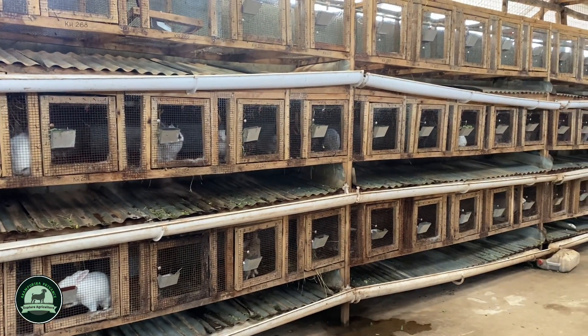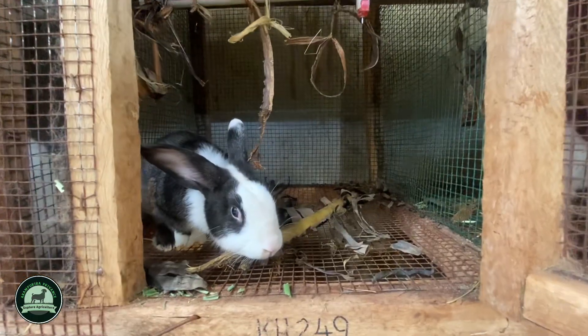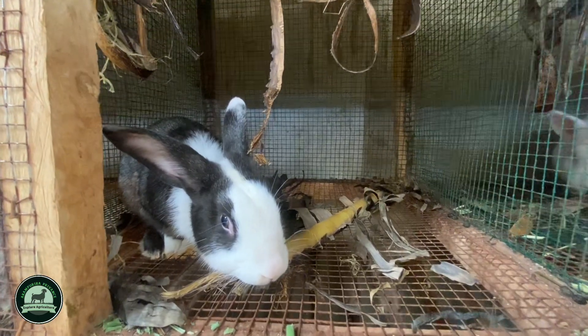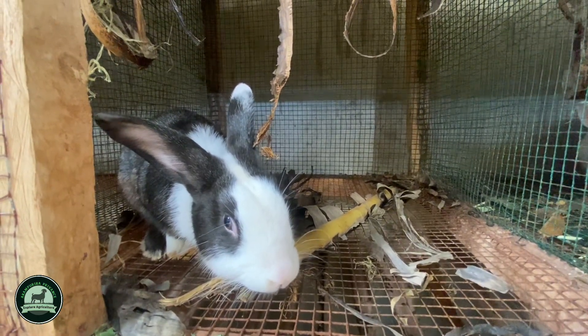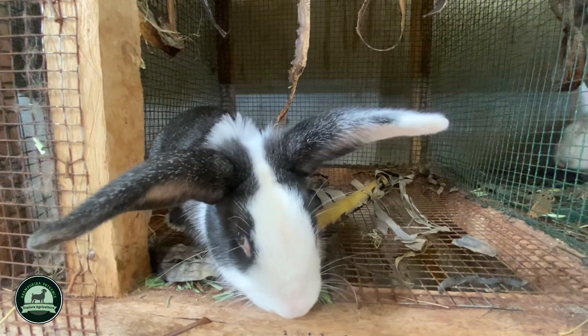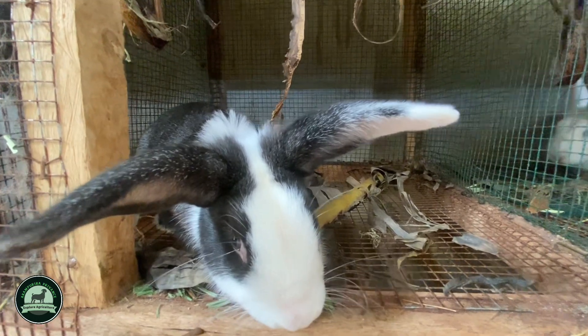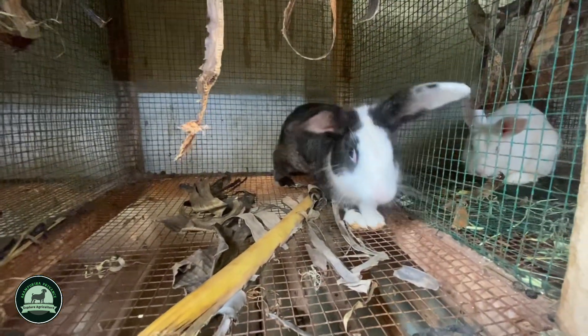Restaurants and hotels need quality and quantity. That's why I'm encouraging everyone — potential farmers, young people, and retired people — to come into this business so we reach the minimum rabbits needed for bigger markets. Another great market is value addition: rabbit sausages, rabbit burgers, roasted rabbit meat, and a rabbit meat festival. That's where we'll accumulate market demand.